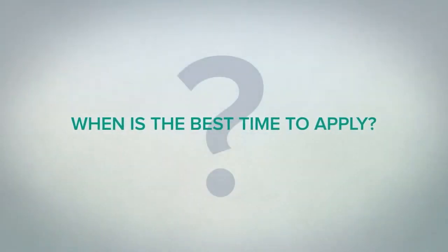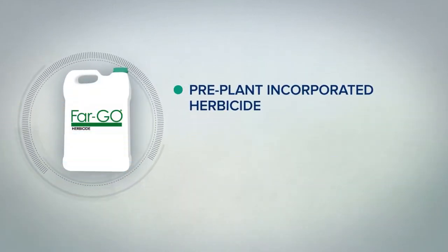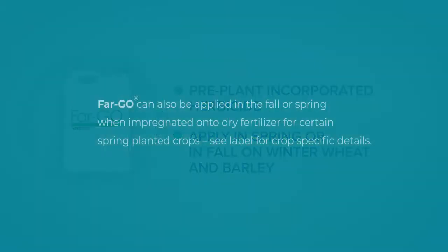When's the best time to apply? Fargo can be used as a pre-plant incorporated herbicide. It can be foliar applied in the spring for spring crops, or in the fall on winter wheat and barley. Fargo can also be applied in the fall or spring when impregnated onto dry fertilizer for certain spring planted crops. See label for crop-specific details.